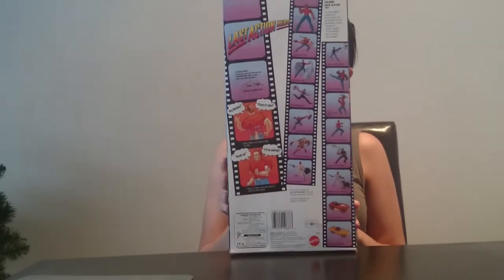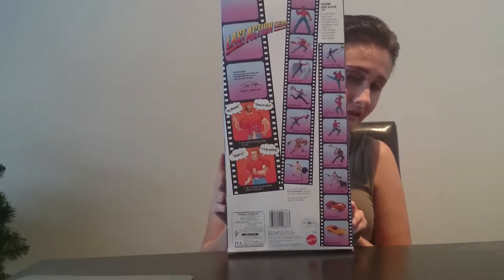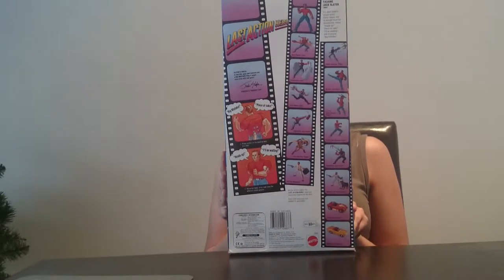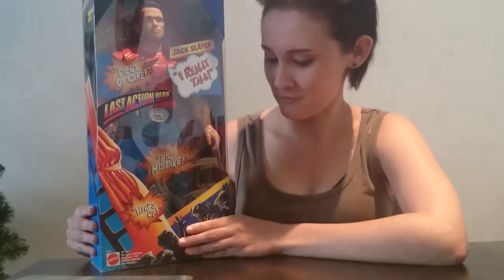I have opened this one because I got it at a good price — it was actually kind of cheap. I wouldn't open my other Arnie collectibles because they were really expensive and super rare, but this one I had to press the buttons and hear the quotes, so I opened it. I received it unopened.